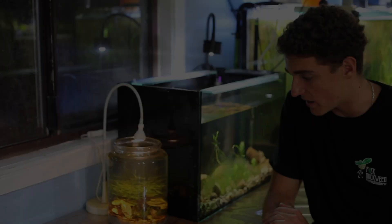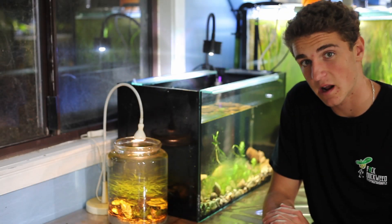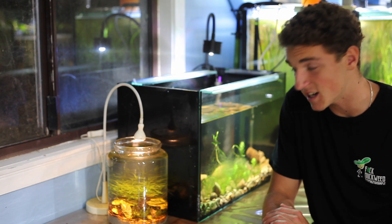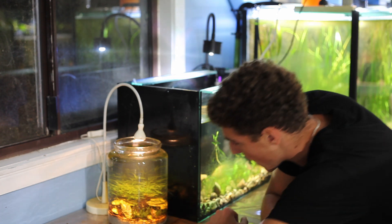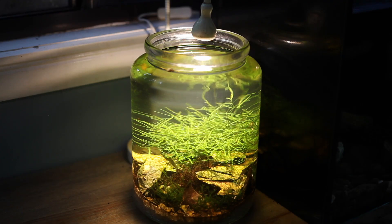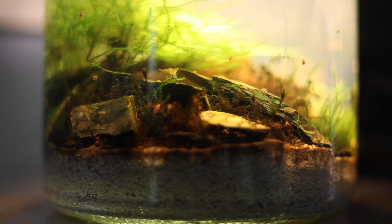It's actually been five months since we set up our little jar ecosystem, and it's crazy how much life is still sustaining inside this small environment. There's little seed shrimp, there's actual shrimp, there's tiny snails — all different types of snails, ones I've never seen before.